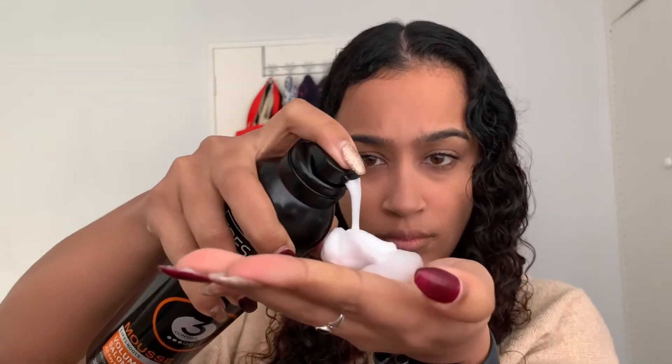Once you've divided your hair, use a hair tie to separate one side from the other. I'm now going to apply a generous amount of the Tresemme Volume and Lift mousse to one side of my hair. This will help keep the style in place once I'm done with the look.